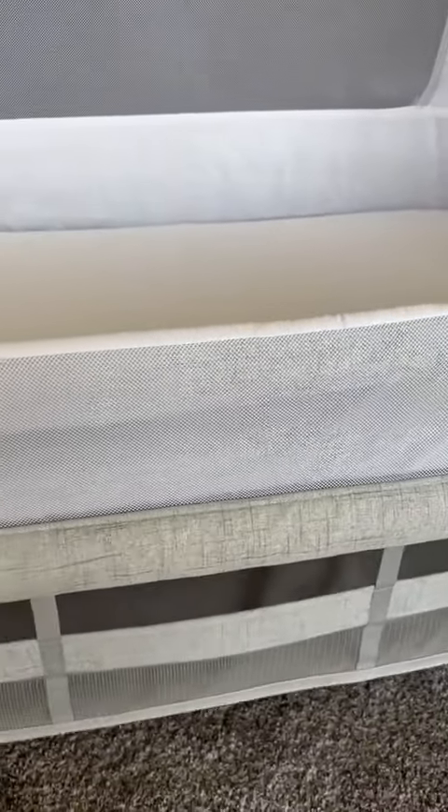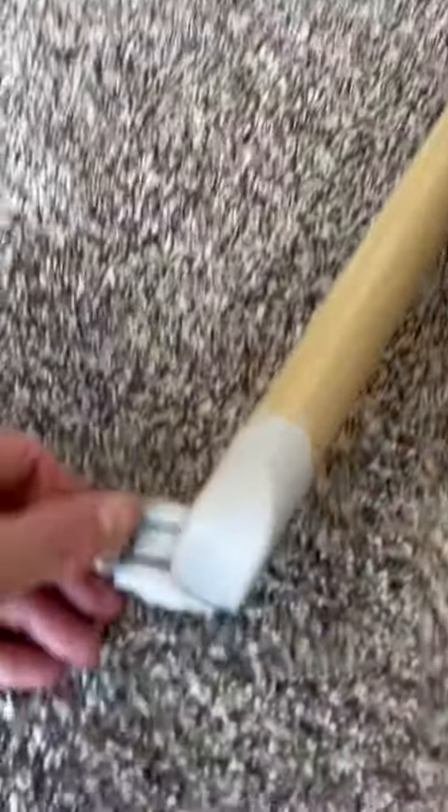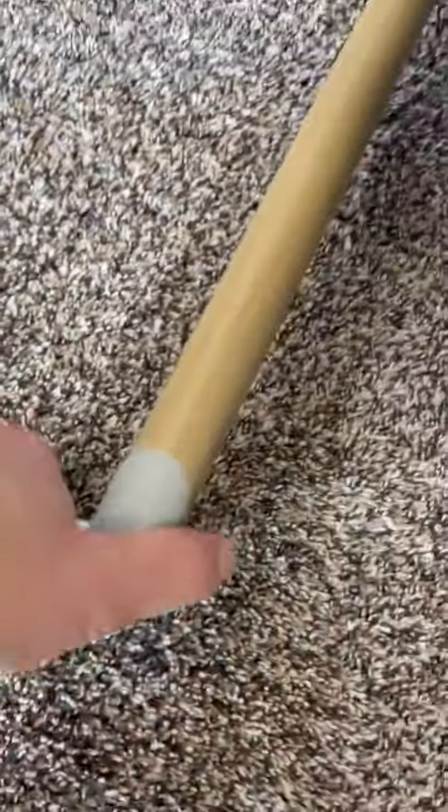Everything's machine washable. It has this awesome basket that's below for storage. It also has locks on the wheels so it can stay in place. It comes with an awesome cover that it can go back into as a storage bag.